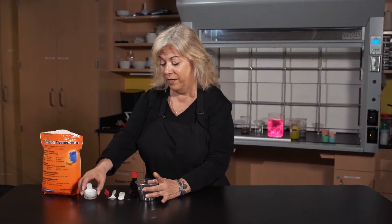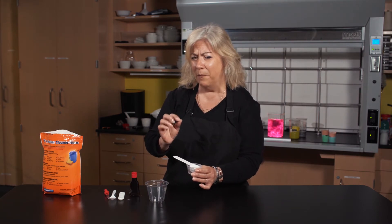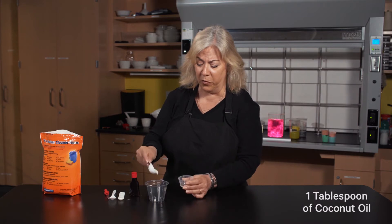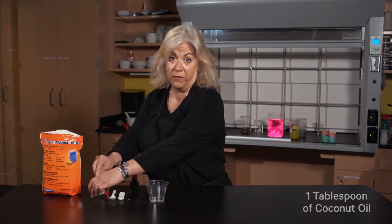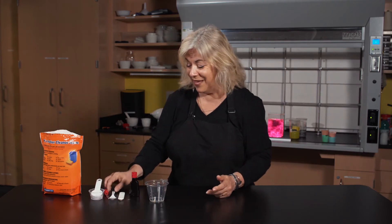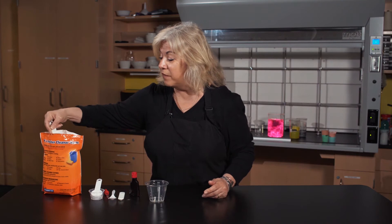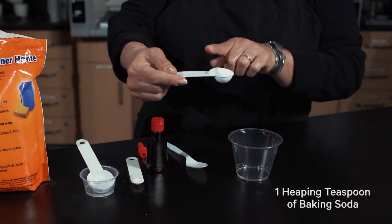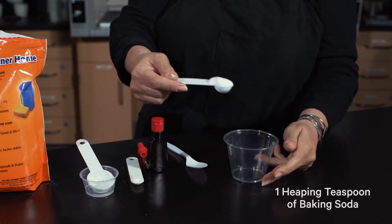We're going to make toothpaste — actually it's called tooth cream. It doesn't quite have a paste consistency. You're going to need a tablespoon of coconut oil; it's the same stuff you cook with in the kitchen. You're also going to need a heaping teaspoon of baking soda — heaping means it's not level, just a little heaped up. Put that in your cup.